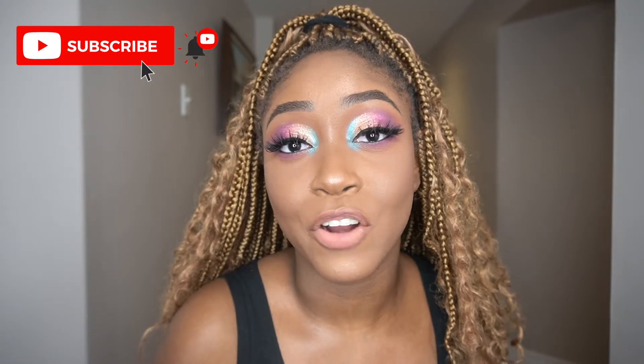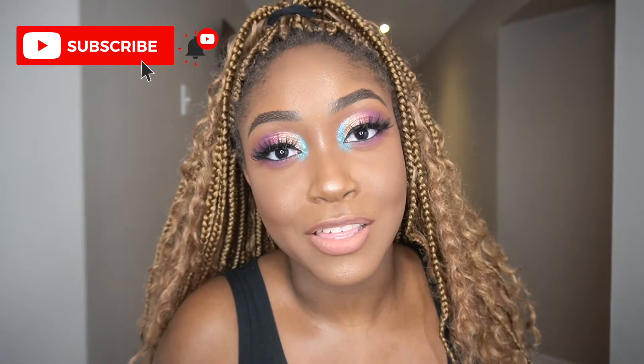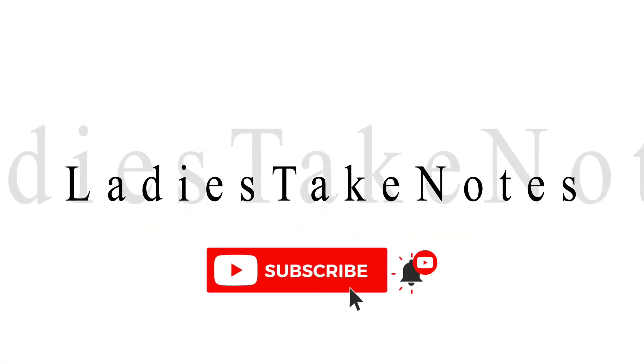Make sure you hit that subscribe button and that notification bell so you get notified whenever I drop a video every Thursday. Don't forget to like as well and comment your favorite part of the video. Let's get into it.